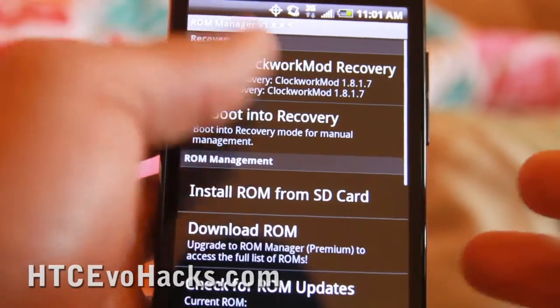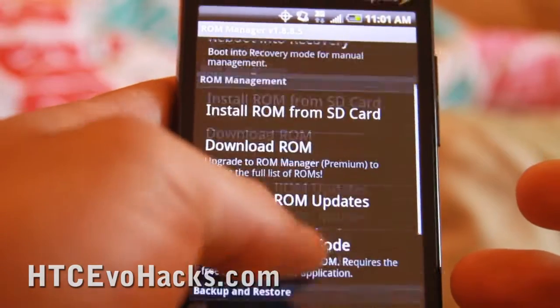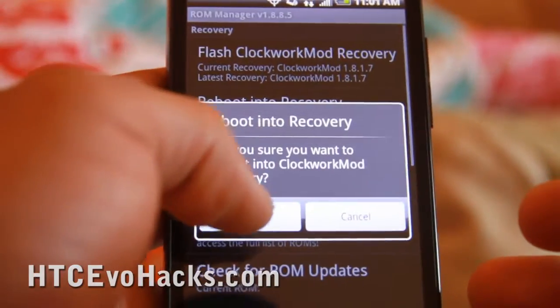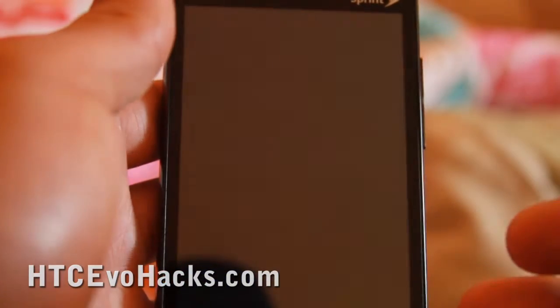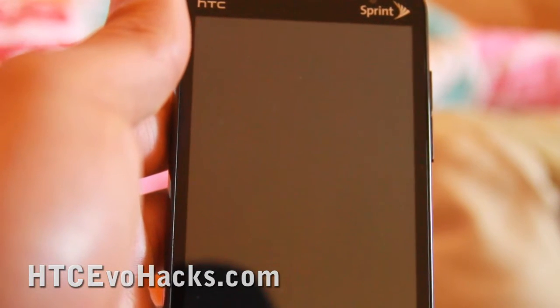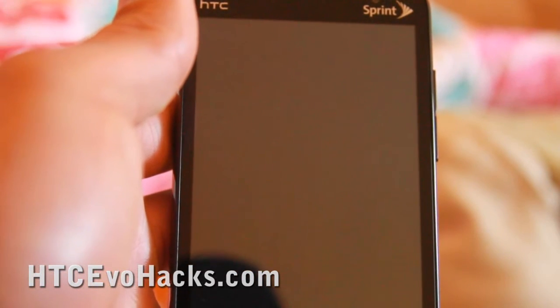Any time we want to get into the menu, we can just reboot into recovery after flashing. This way you don't need to connect your computer anymore, unlike the rebooting method.